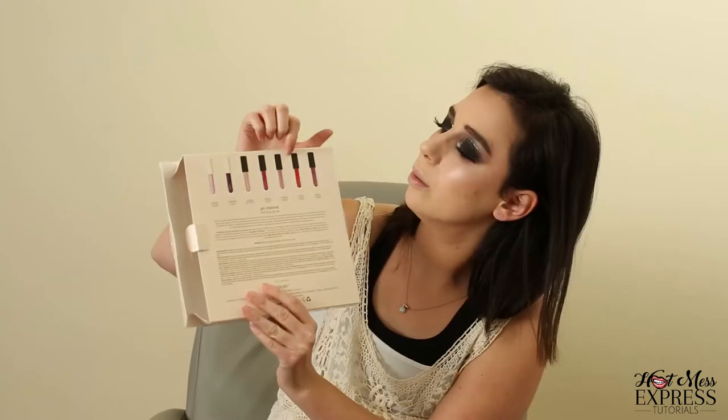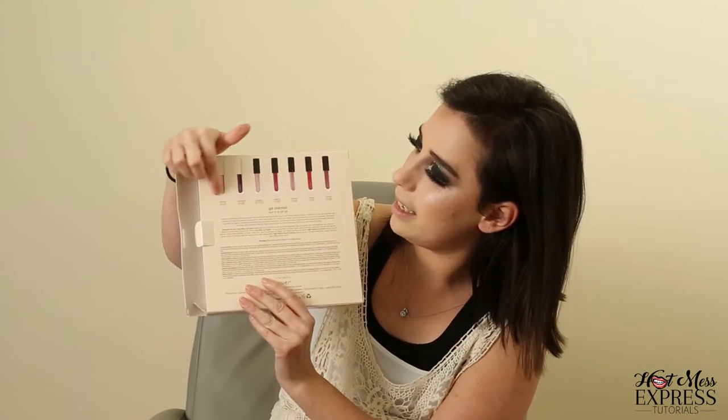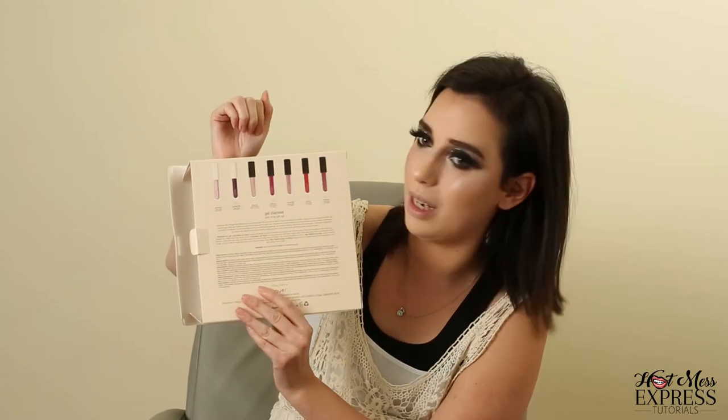I feel like we should start with the lip creams. So these are the two lip creams: Karma and Fortune. I'm going to start with Karma because a girl can't go wrong with a red lip. It's just a little mini. This is what it looks like — this is Karma. The description for Karma is: Karma is a matte, warm, classic red. And I totally agree with that.